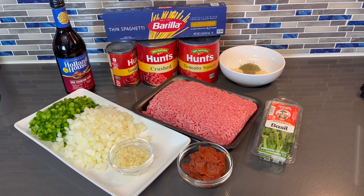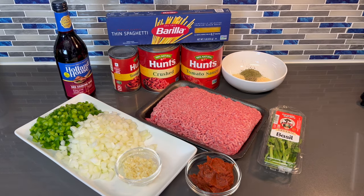Welcome back to my channel! Let me show you guys how to make the best spaghetti with a homemade meat sauce. Here's all of what you're going to be needing to make this spectacular dish.